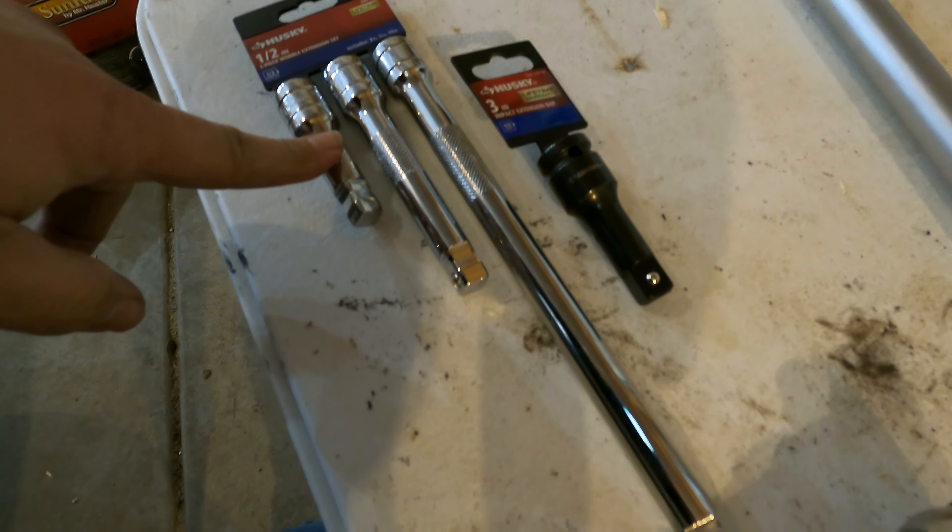The long ratcheting breaker bar from Home Depot with a big pipe on it - running about three or four feet of bar - and we did get it out. There's the bolt, there's the nut. It took about all this big man had to give. I was trying not to wreck the Husky ratcheting long bar, so I was being tough but reasonable with it.